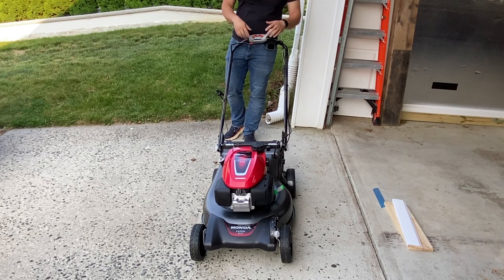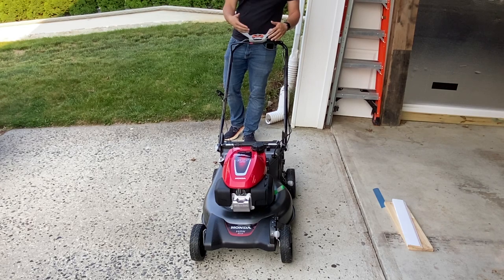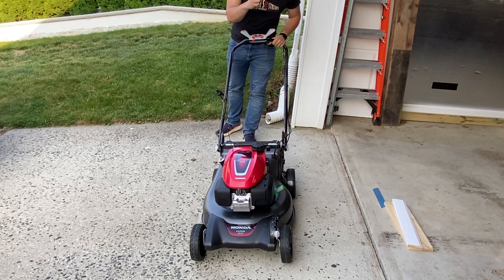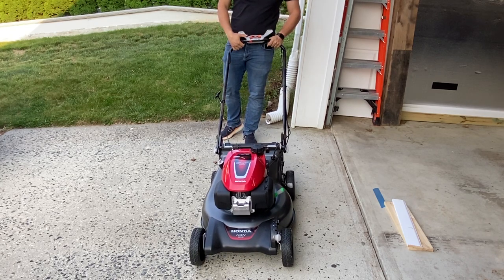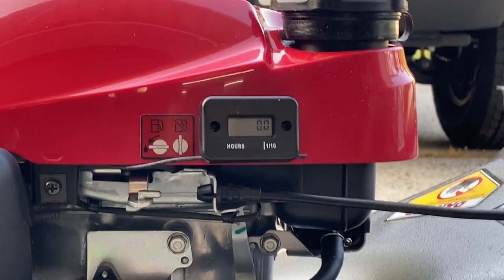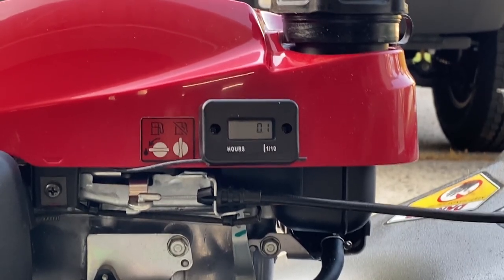We've got the hour meter installed. It's a little bit breezy outside and pretty chilly, but let's get this started — I'll show you how it works and make sure it works too. When the hour meter is recording, you can see the hourglass on the left-hand side flashes. It takes six minutes for it to go to 0.1.